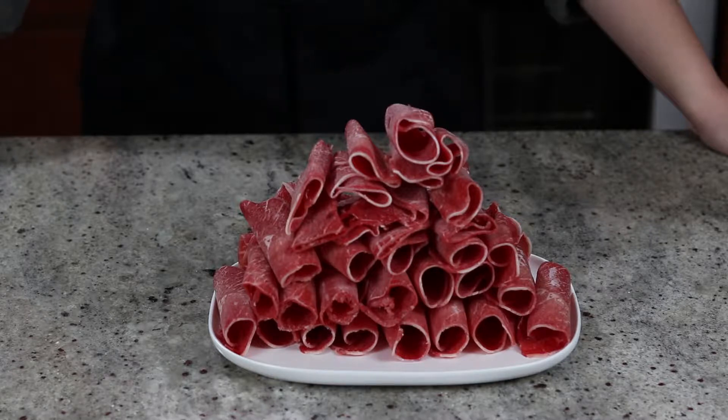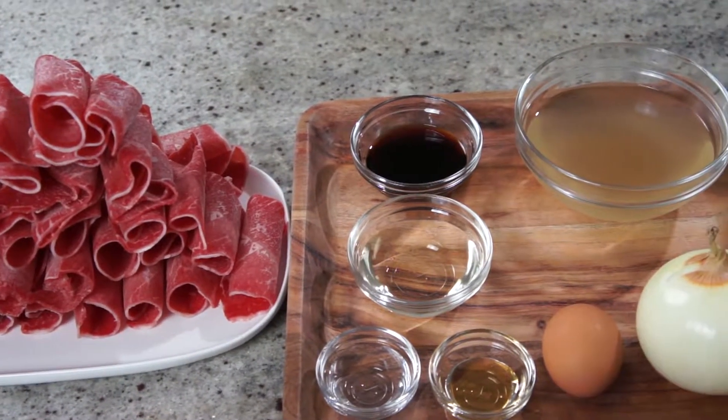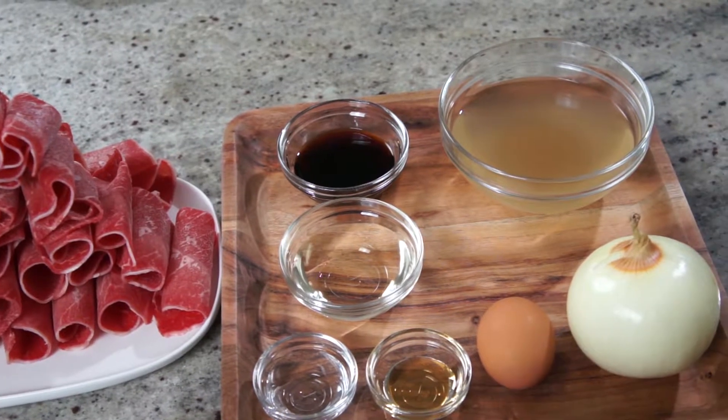Today I am going to show you how to make Gyudon, aka Japanese beef bowl. If you like the combination of beef, onion and rice, this recipe is for you. Here's what you need — I will leave the list of ingredients and amounts in the description box below as usual.